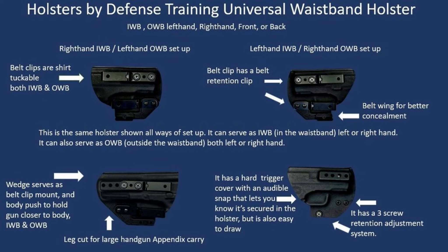Hey guys, we're going to go over a little bit about one of our holsters here. Go check us out at defensetraining.org/holsters.